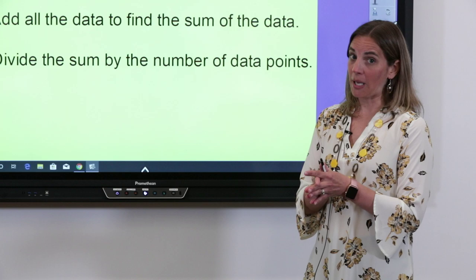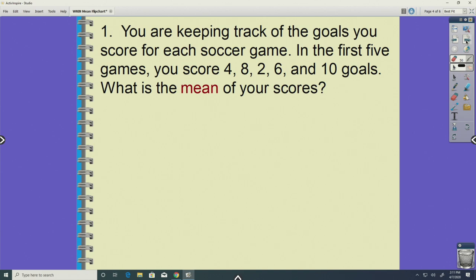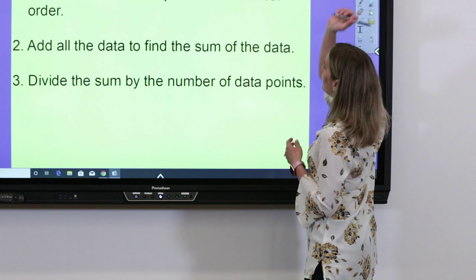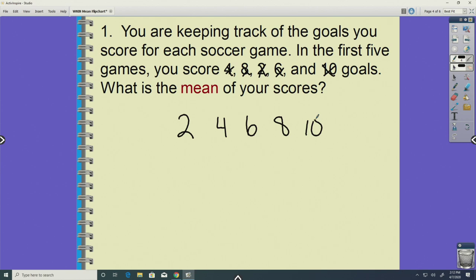Let's try that with some real-world data. You're going to keep track of your soccer goals for five games. You scored four in the first game, eight in the second, two, then six, then ten goals — you're a rock star at soccer! What is the mean of your data? Step one: let's put those numbers in order from least to greatest. Our smallest is two, then four, six, eight, and finally ten.